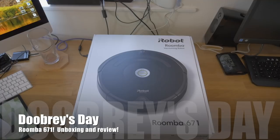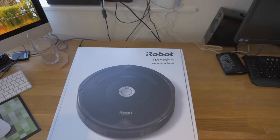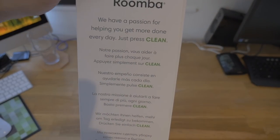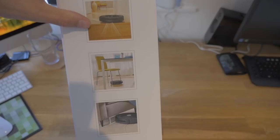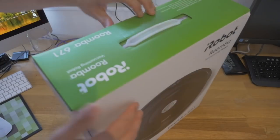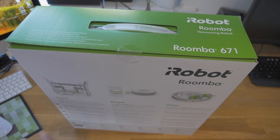Here we go — the Roomba 671 is a vacuuming robot according to this up here. I've never had one before. We had a little bit of a look on the internet on the Amazon technology haul I showed you on one of my videos. Quick look at the box: 'We have a passion for helping you get more done every day — just press clean.' Looks like French and Spanish and other languages. On the other side there's a nice picture of the unit cleaning, and it gets stuck going downstairs, so I'm not expecting it to go downstairs.